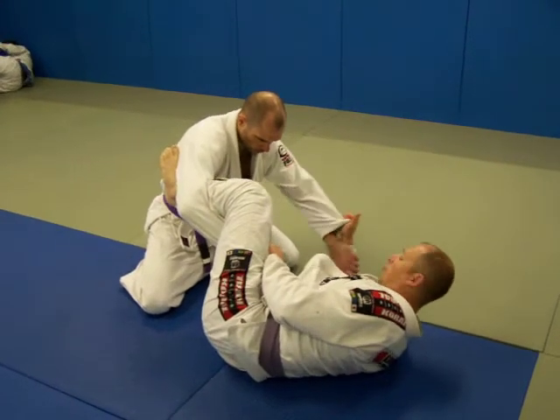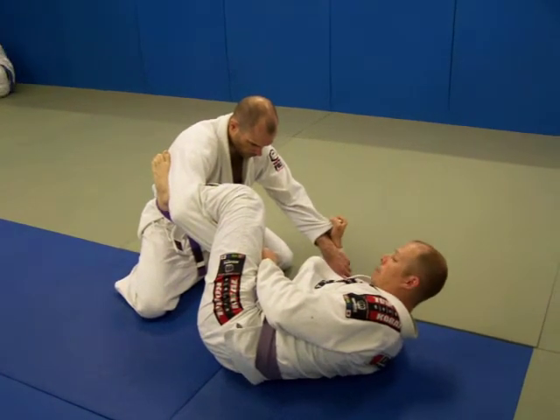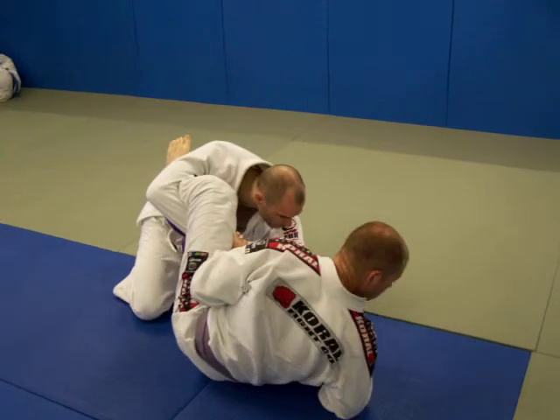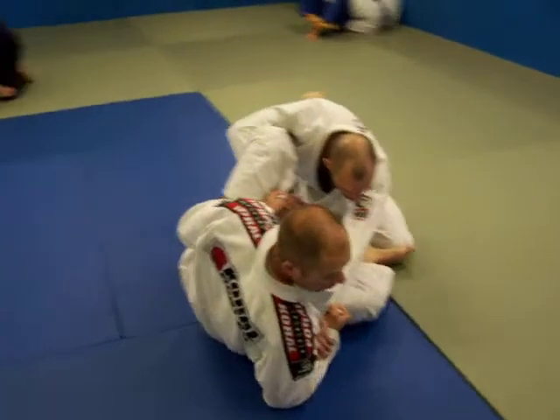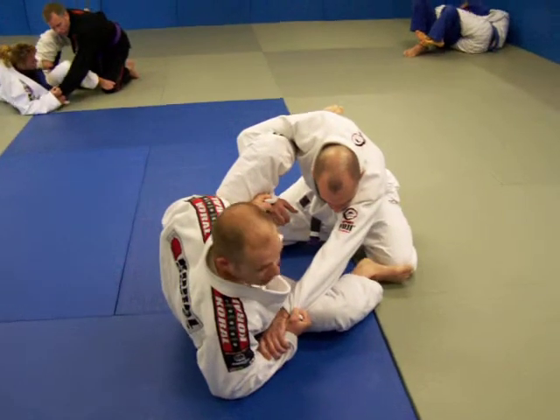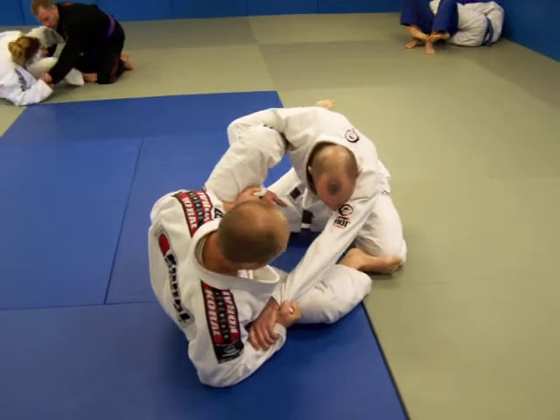From here, the far arm — I'm going to come up on my elbow and draw back his arm. From this position now, my right leg is going to go low to the ground to his knee. I'm going to drive out his knee and sweep him to that side.